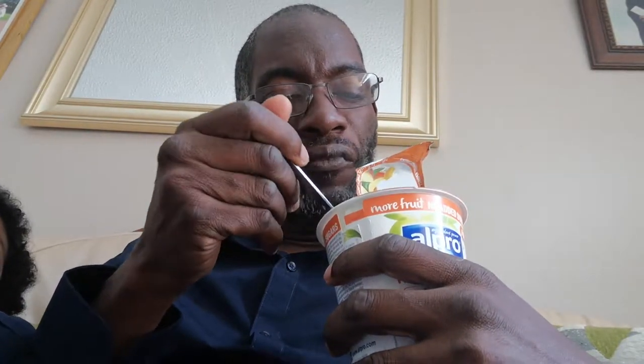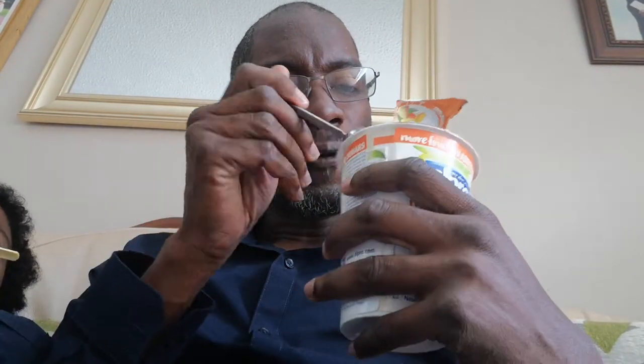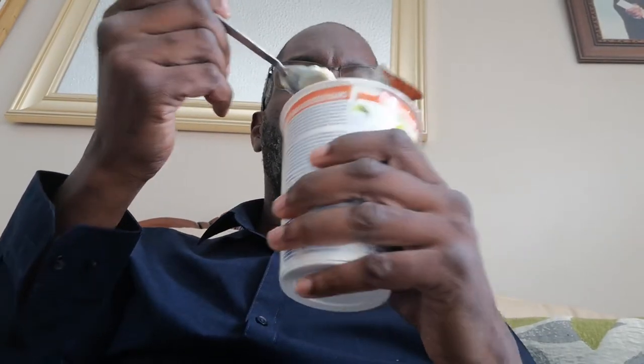At first taste it doesn't taste like mango, but when you put the fruit pieces in - it's like a creamy version of mango, like mango with cream. Even the mango pieces don't taste that sweet. No, it doesn't taste very mango at all - there's a nice mango smell and a kind of nice taste to it, but it's not very mango.